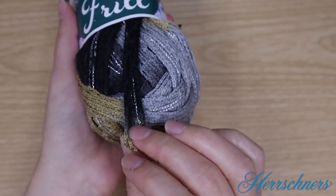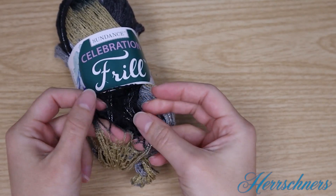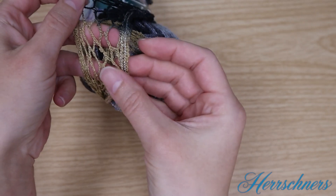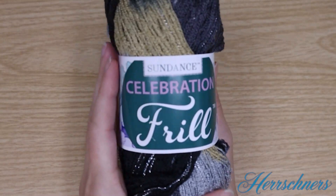This yarn looks very soft and delicate but it's actually really sturdy and strong, and if you'll notice the really bright sparkle at the bottom hem, it's super fun to style with your outfit.